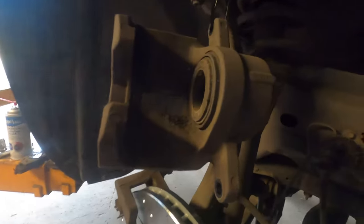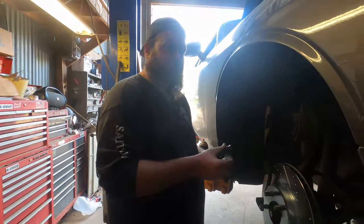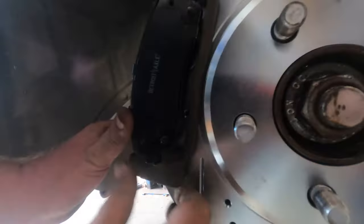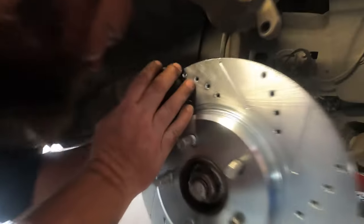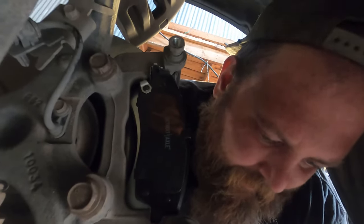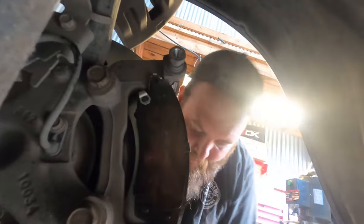Now it's as simple as putting the brake pads into the slots in the clips we just installed — they just press right in like that. Apply a thin layer of the anti-squeak grease — doesn't have to be a whole lot, just a nice thin little layer. This helps prevent premature squeaking.